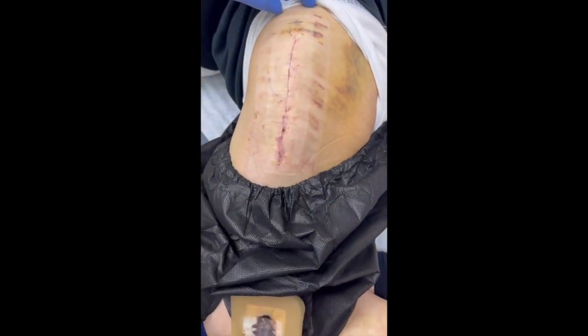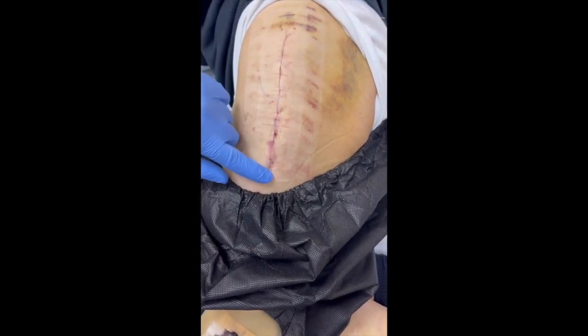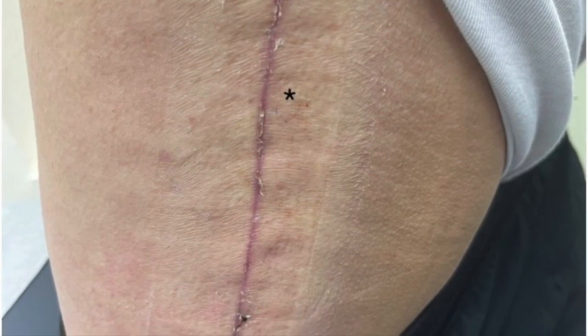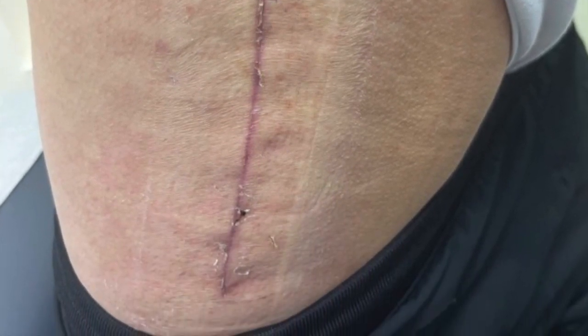This is a beautiful looking wound. Here at three weeks, the skin is healed well. The star designates the greater trochanter region, and there's no swelling on this particular healing.